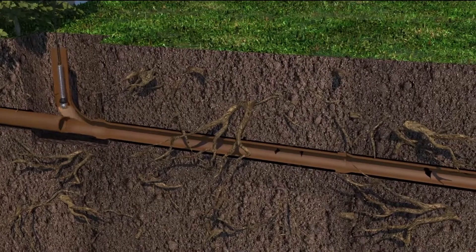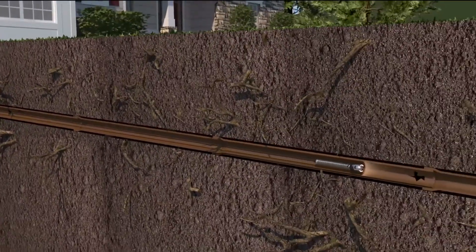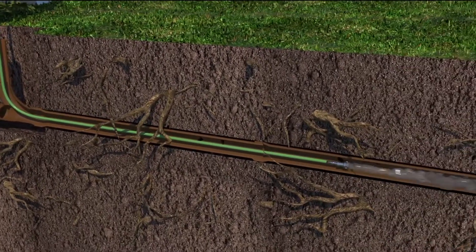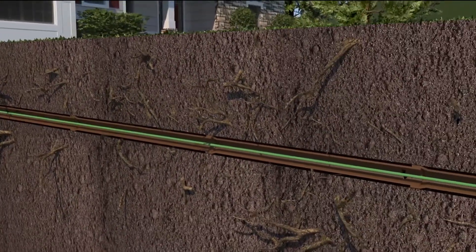First, a small but powerful camera is inserted into your sewer system to identify any scale, cracks, or root intrusion. Then the pipes are mechanically cleaned by a process called hydro jetting, which uses highly pressurized water to push out all roots and scale buildup, leaving pipes ready for epoxy coating.